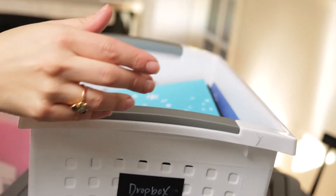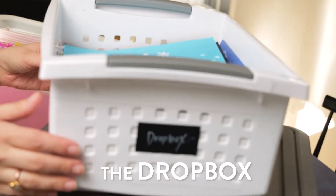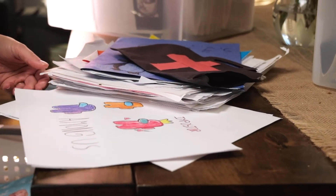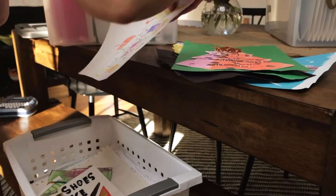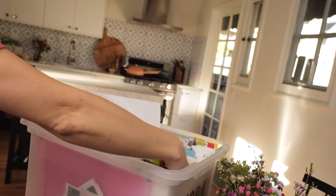Throughout the school year, we have a bin labeled 'The Dropbox' where my kids can add papers they would like to keep. I usually do a mom edit every couple of months or so and transfer anything to their file folders that I think is really worth keeping.